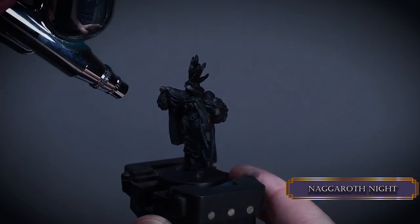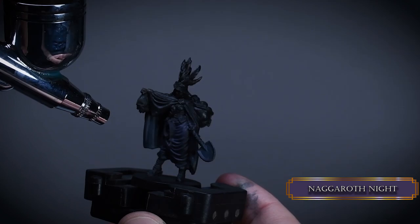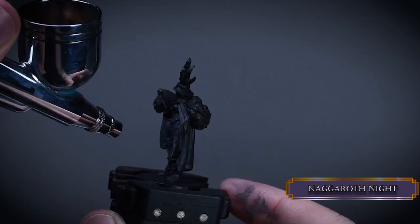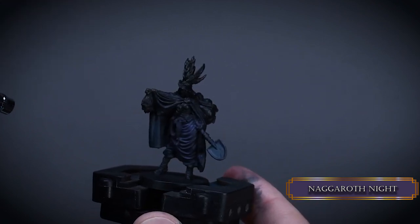For the skirt I use Nagaroth Night. This is a very dark purple and you don't need maximum opacity around the sides. If you spray some dark purple over the nearby parts, that's no biggie, because cold and dark colors always work for shadows.